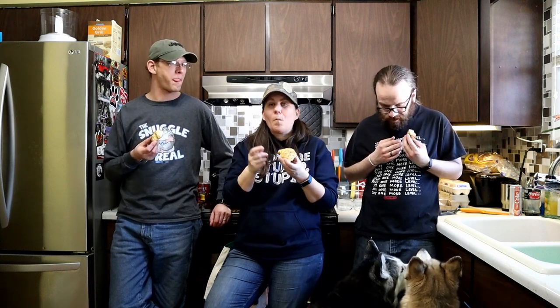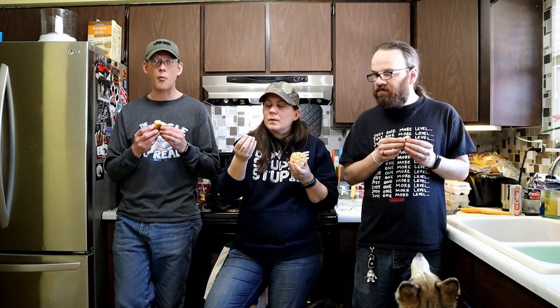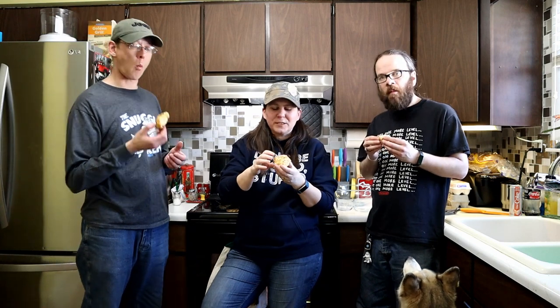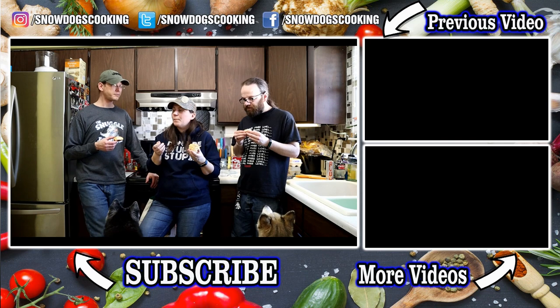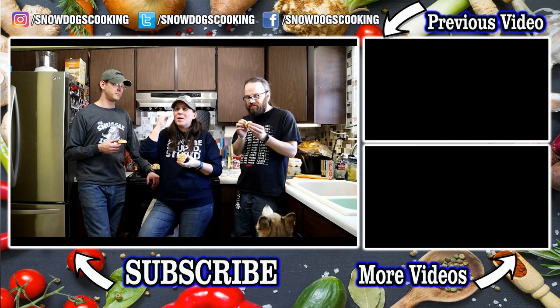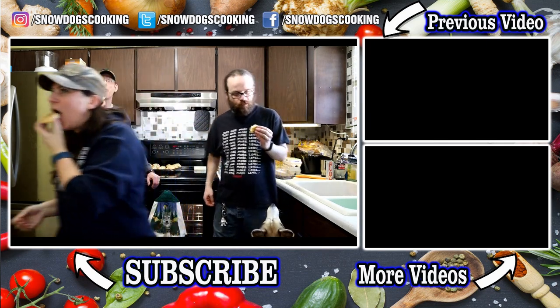If you guys end up making it, tag us — Twitter, Facebook, Instagram, any of those — so we can see the pictures of what yours turned out like. Leave us some comments down below and let us know what you want to see us make next. We're gonna make some maple bars next. There will be some maple bars up on the channel. As always, if you're new to this channel and you like what you saw, don't forget to hit that subscribe button, like this video, and share it with your friends to help us grow the audience. Stay positive, dream big! I will see you again soon! Super good!